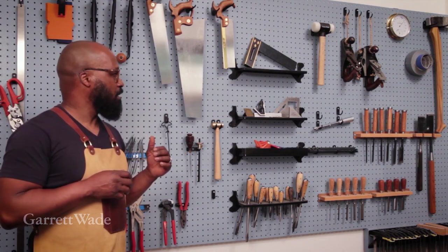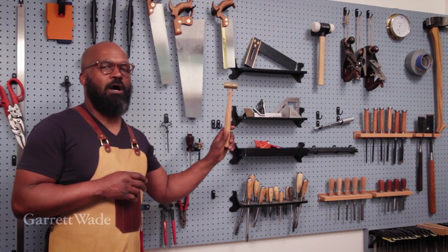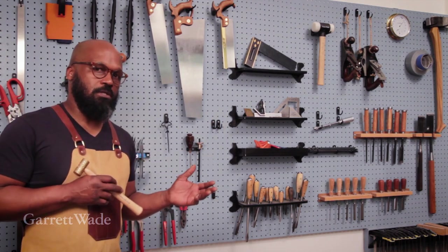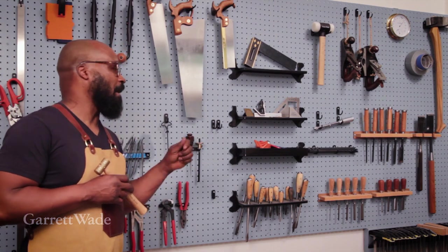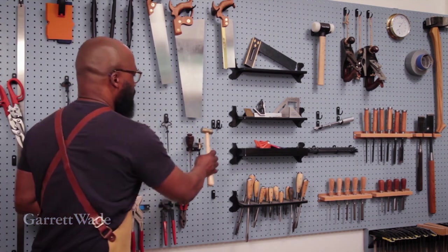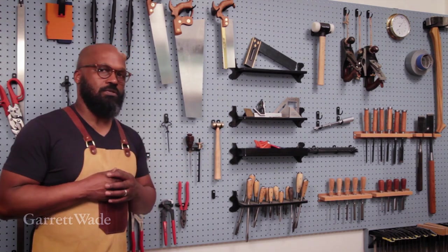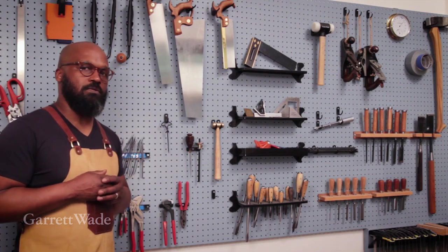I just want to emphasize that the beauty of this is when I need to grab a tool and go, I don't have to worry about popping the hooks off of the wall, which is what happens with the old-school wire style. You grab your tool and half the hooks come tumbling off the wall. This never comes off. It's rigidly in place, but also easy to use, so I don't have to think about coming or going with my tool.